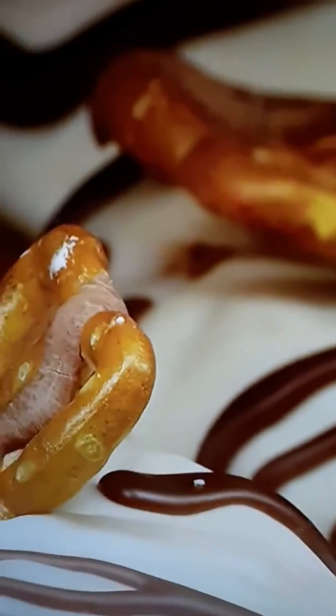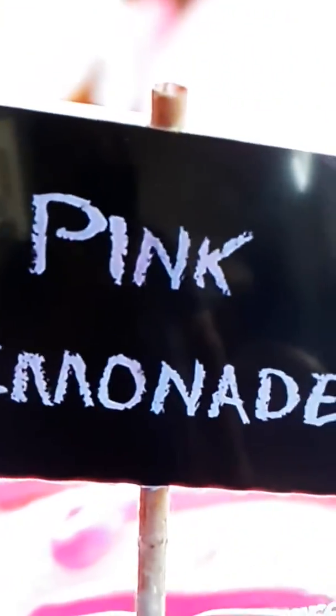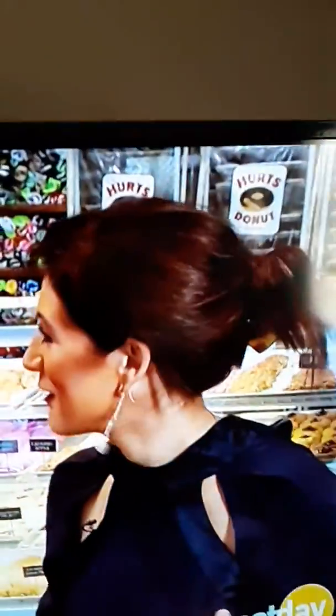When people walk in, oftentimes the line kind of gets held up initially because people haven't been here before. They're just standing there looking at the case with all the 70-plus varieties that we've got, just trying to make up their minds. If you've ever gone to a place and done a panic order, not a problem here — you can panic order and you're going to love everything.